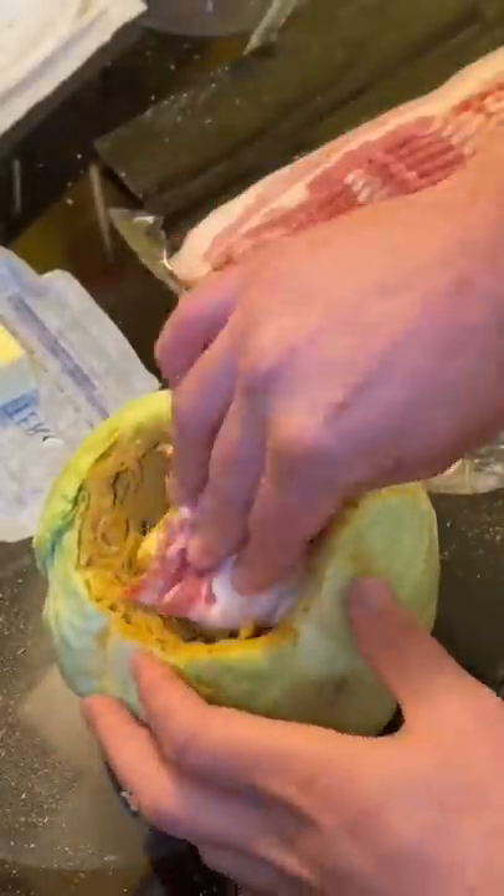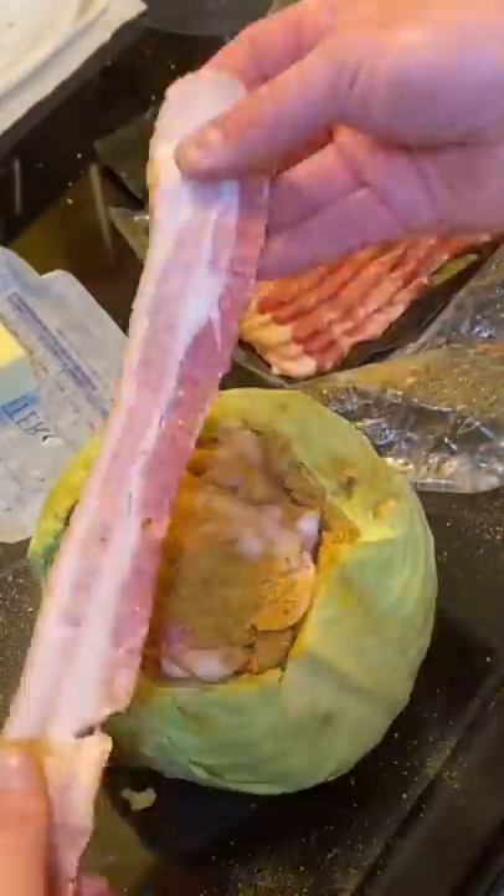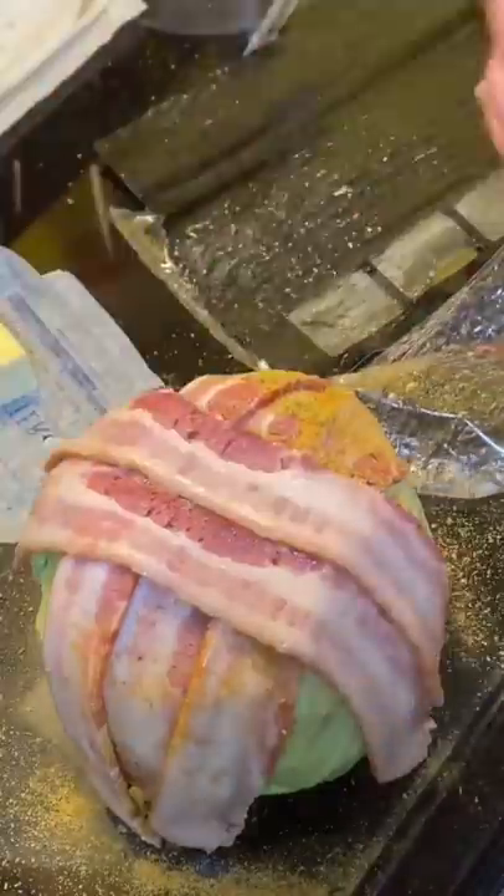Then we're going to wad up some pieces of bacon, and we're going to stuff it — as many as you can. I think I got four or five in there. Then we're going to wrap it in bacon again. Of course, you can put more Danos on it. You're not going to overdo it — it's low sodium.